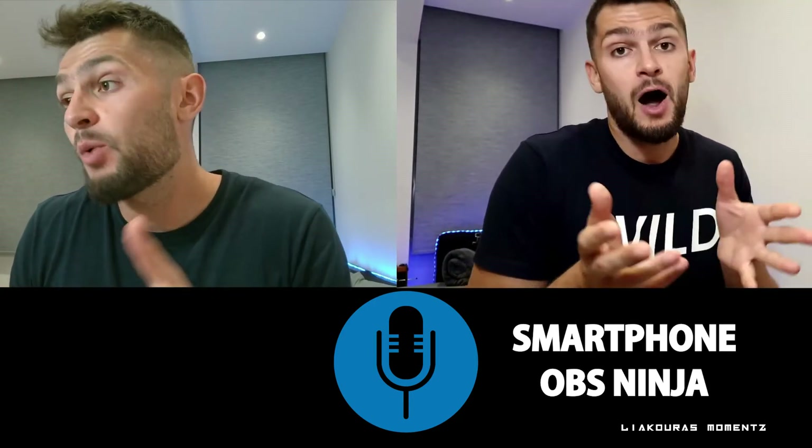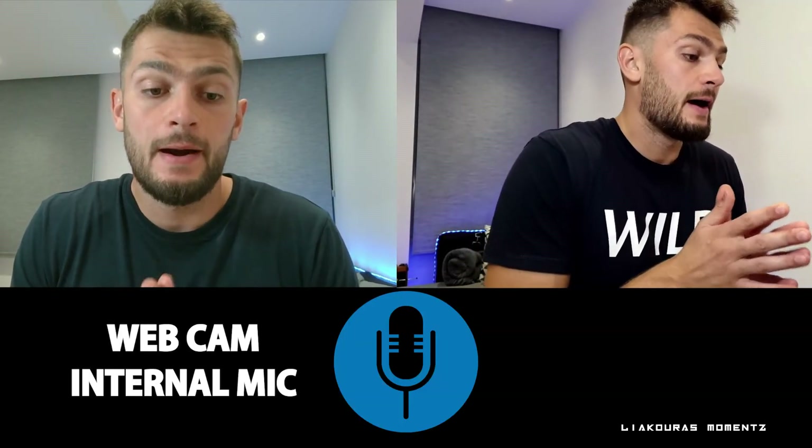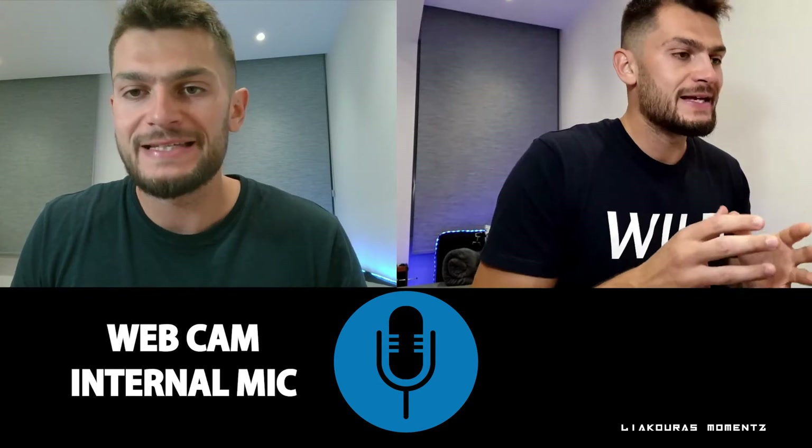So let's switch to the webcam audio to see how it sounds and how it performs. Now you hear me from the internal microphone of my laptop's webcam, and the image you can see on the left side. This is how it sounds — most probably the phone was much better. So let's jump back to the smartphone with the OBS Ninja setup.